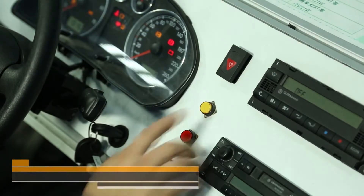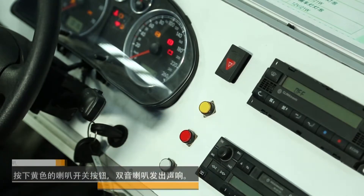Signal system inspection. Check the horn: press the yellow horn switch button to make a sound.